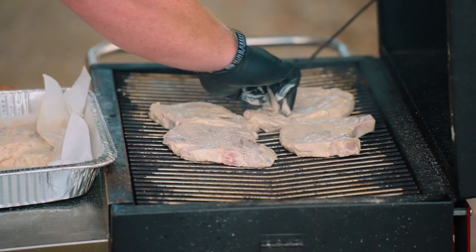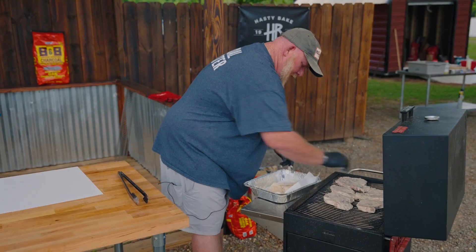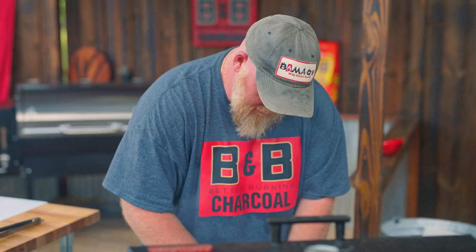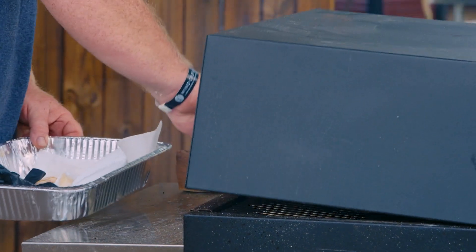I can smell it already. All right, so this is gonna be another quick cook — it won't take long. We're gonna shoot for an internal of about 145°F. We'll close that lid, let some of that smoke get in them, and we'll come back and check on them here in just a couple of minutes.